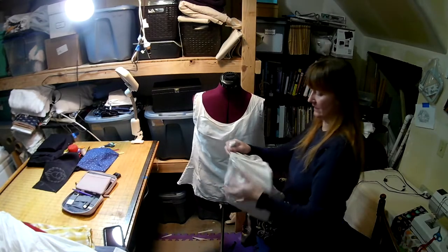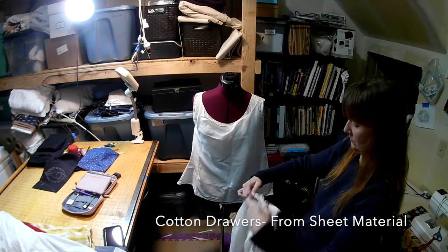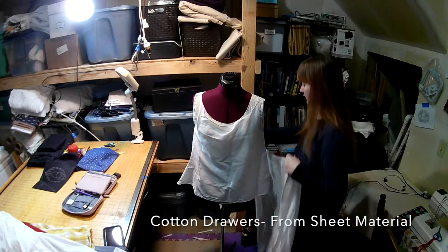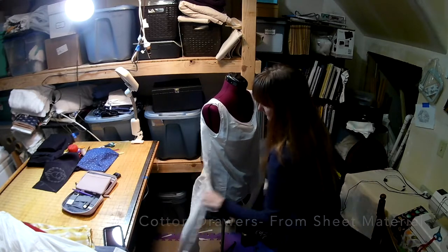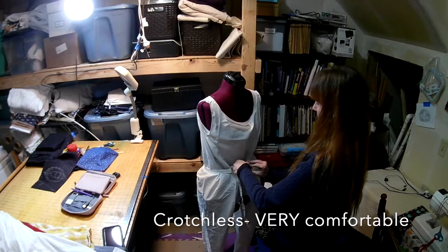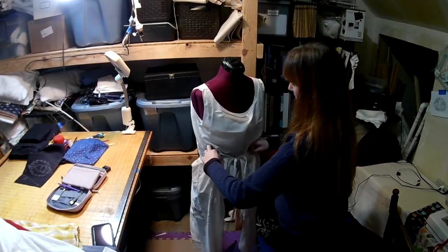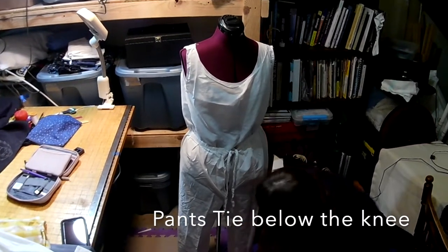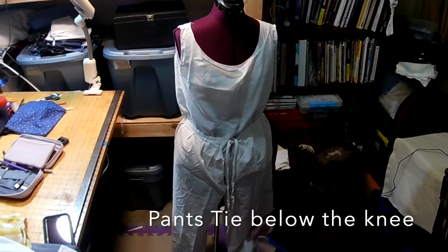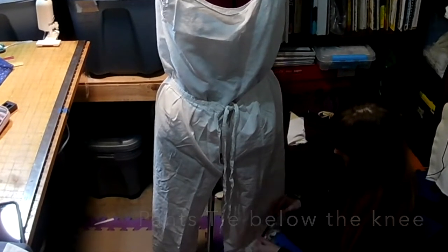After the cami are the crotchless drawers. I've been asked to model these and I can't seem to get my boyfriend and I in the same room for a good picture, so instead I'm putting them on the dress dummy. I originally made all of them to snap, but I found they were too tight some days and too loose other days, so I put ties on all of them. These are very comfortable. The pants tie below the knee or you can leave them loose. Literally, you just sit on the toilet — there's no fabric in the way. Very comfortable.